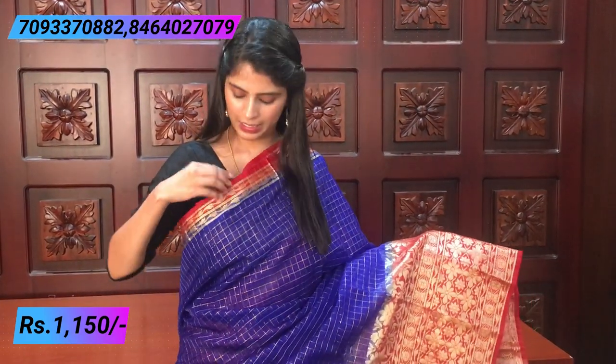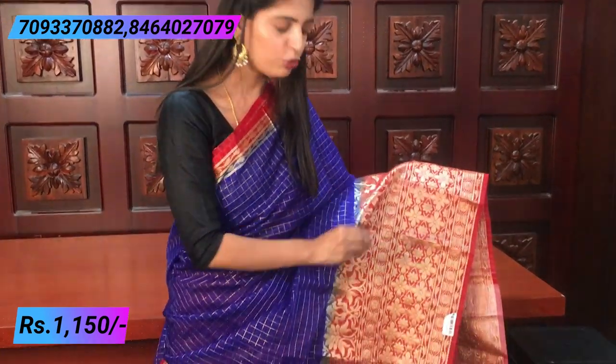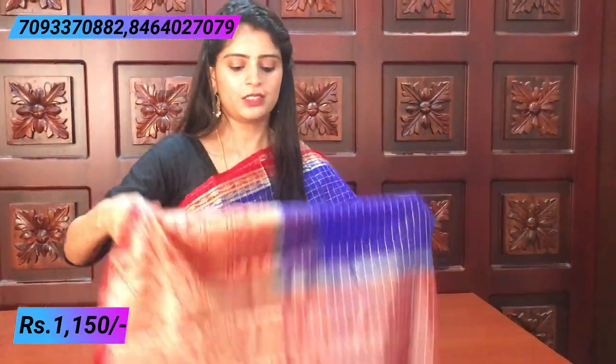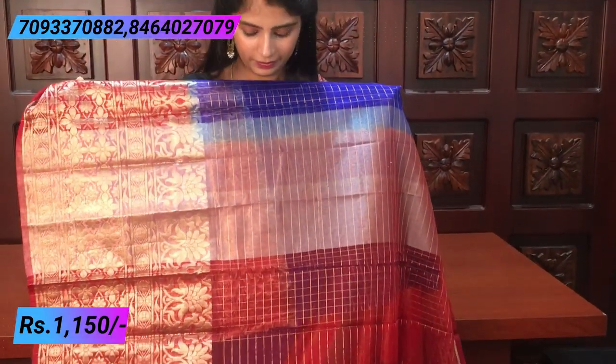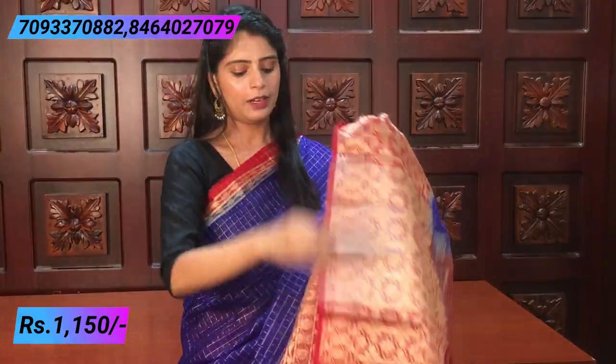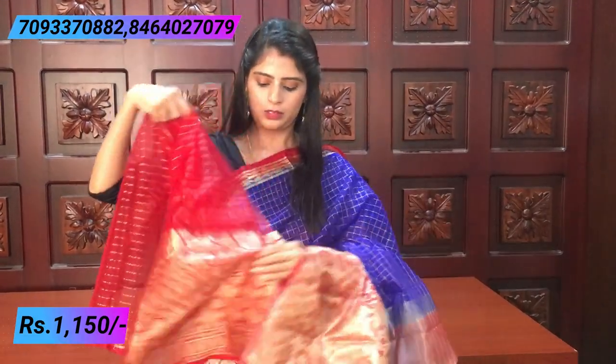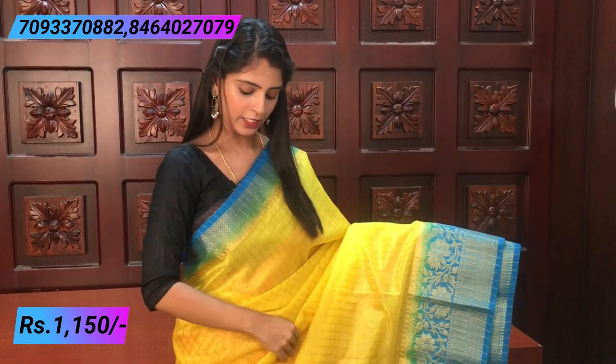The next color is blue and red. If you saw the blue earlier, this is a slightly different shade. Going back to look at it — complete checked pattern. Small style with a one-and-a-half inch border in rich finish. The lower border has a bigger weaving — the difference is only in the weaving. Florals are the same throughout. The price is also the same — ₹1,150. The pallu is a contrast kadi style — beautiful and simple.